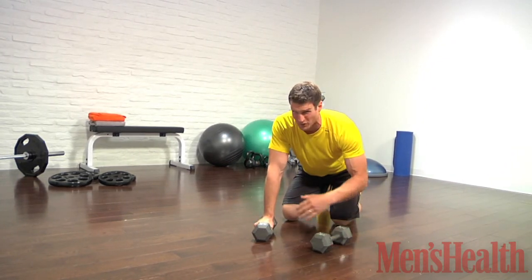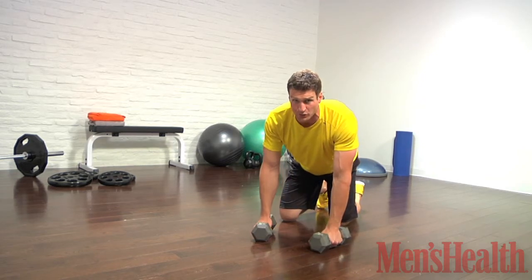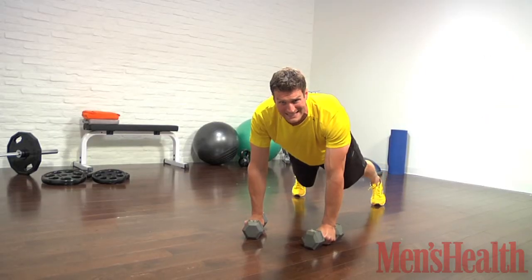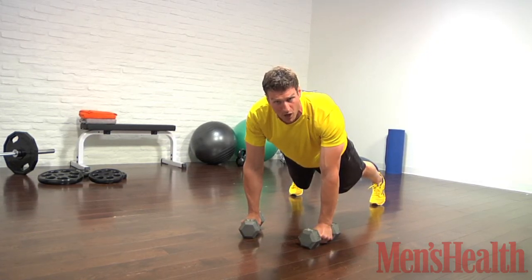We have dumbbells — hex dumbbells, so they don't roll around on you. Still be careful, because they can roll and that will mangle your wrists. We want to set our feet in a strong push-up position. You have to make a wide base — that's one of your key steps. Get those feet wider so you have a base of support when you try to row.